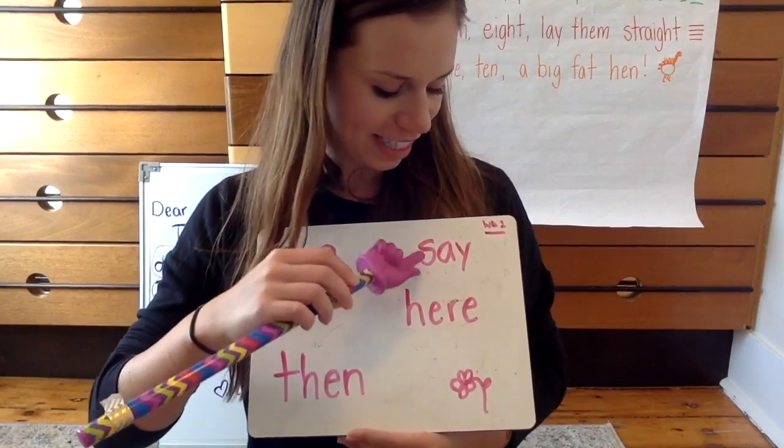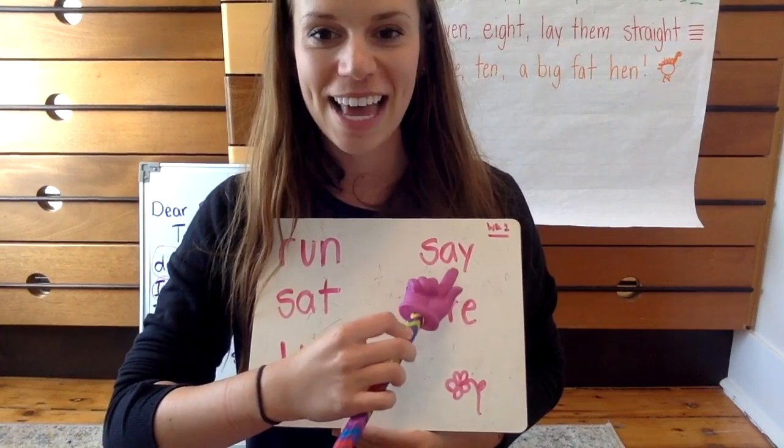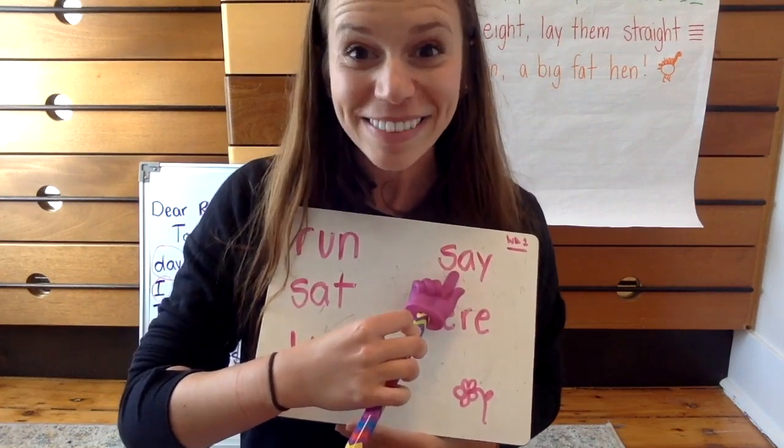This one is say. S-A-Y spells say. Like, what will you say to me when we go back to school? I hope it's I missed you.